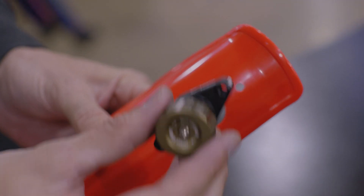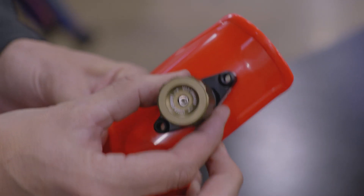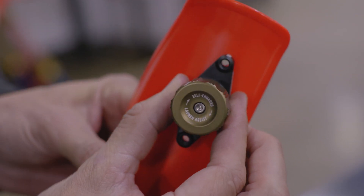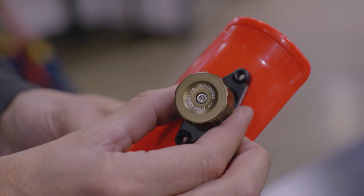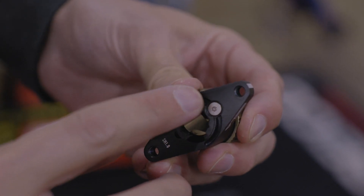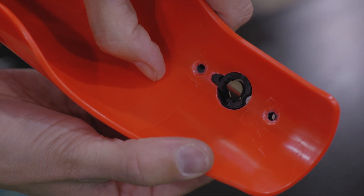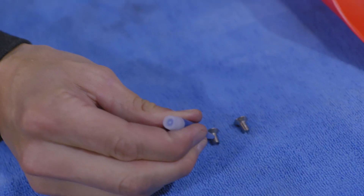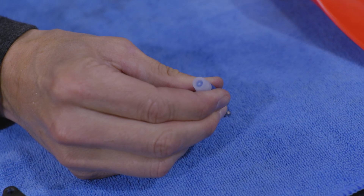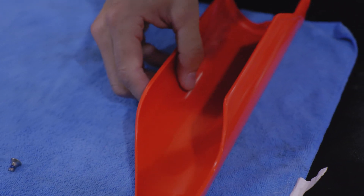Now we're ready to install the CELA mechanism to the fork guard. First, we'll do a visual test fit by positioning the device on the outside of the fork guard and lining up the mounting holes. The writing on the front of the device should be oriented upright with the fork guard. Verify that the lip on the backside of the device seats properly within the large hole. Next, add a drop of the provided thread-locking fluid to the threads on each of the mounting screws. Using a number 2 Phillips head screwdriver, mount the CELA mechanism to the fork guard.